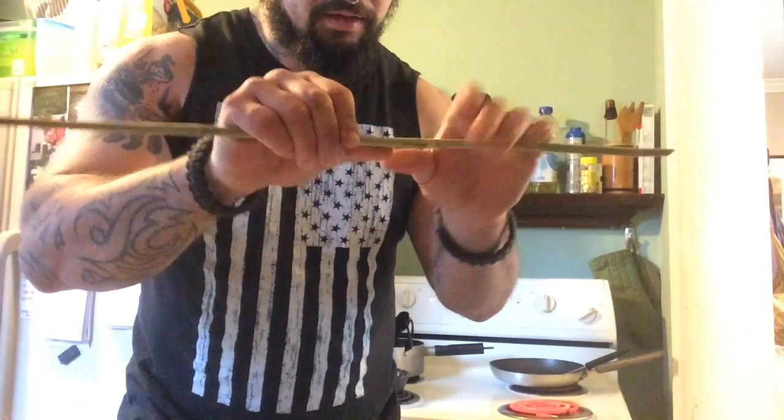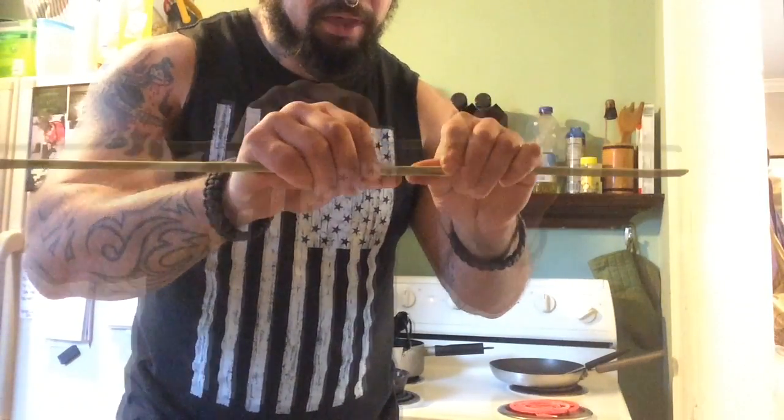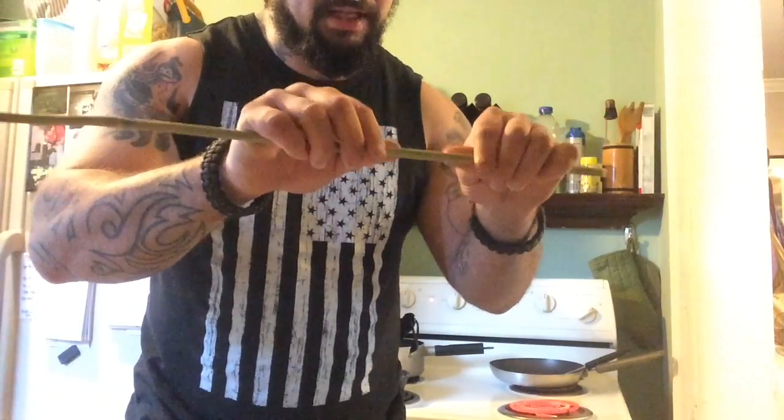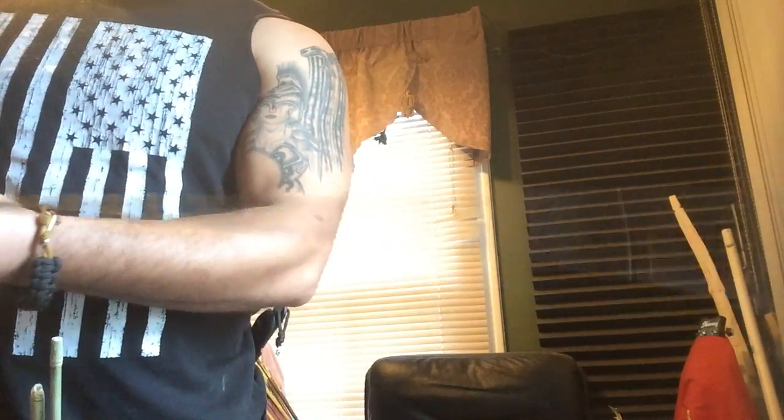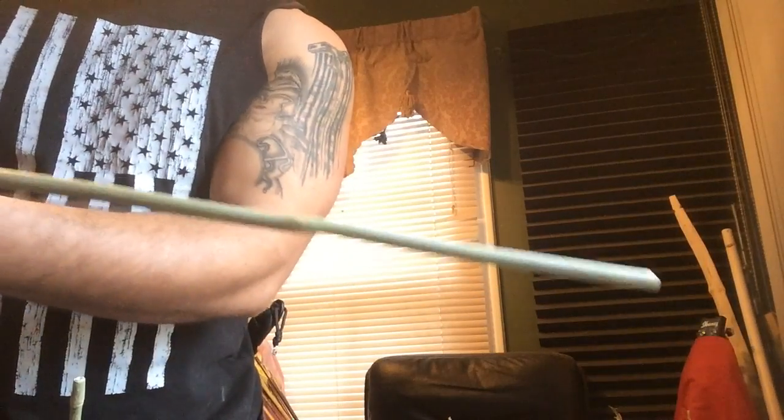You want to be nice and careful with it. You don't need a lot of pressure. It's straightened out — so it went from this wobbly shape into pretty damn smooth.